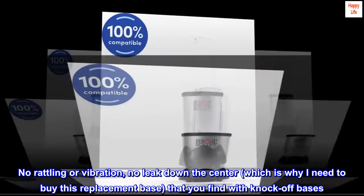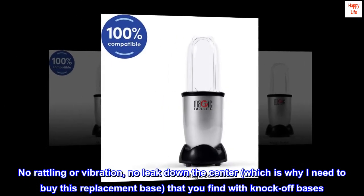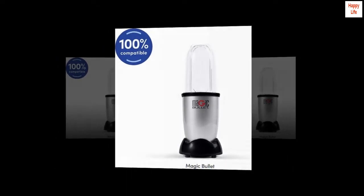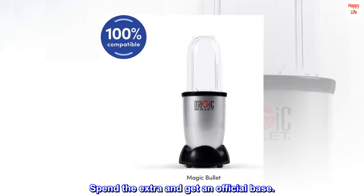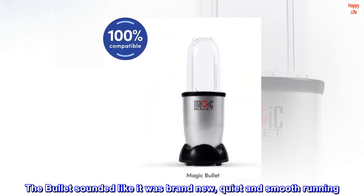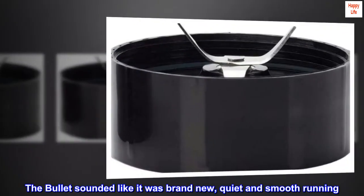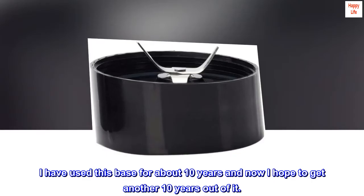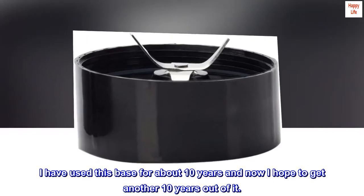No rattling or vibration, no leak down the center — which is why I needed to buy this replacement base — that you find with knock-off bases. Spend the extra and get an official base. The bullet sounded like it was brand new, quiet and smooth running. I have used this base for about 10 years and now I hope to get another 10 years out of it.